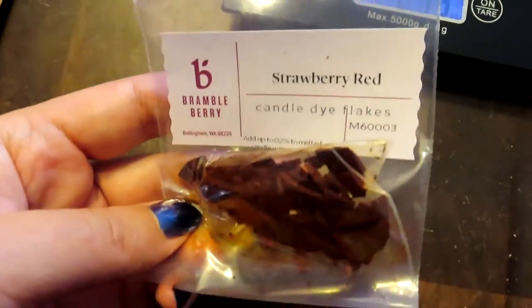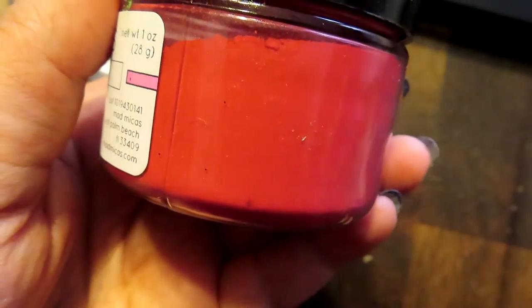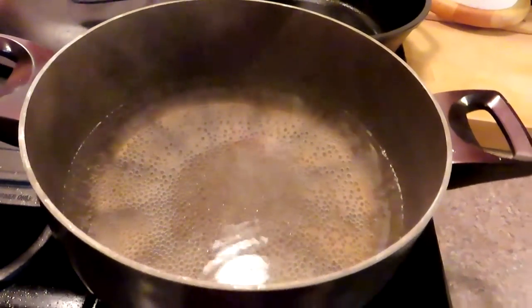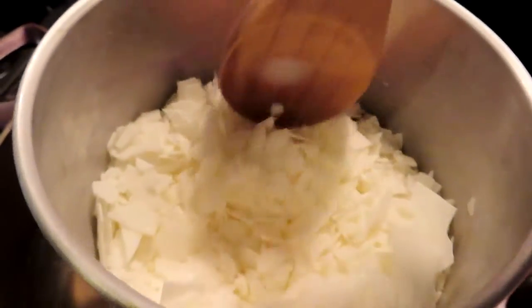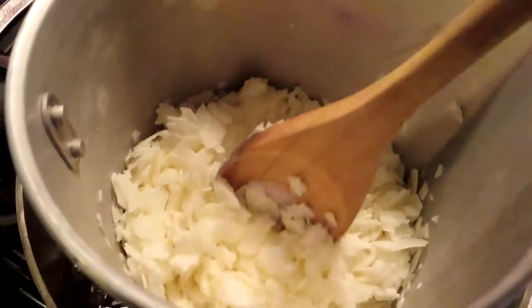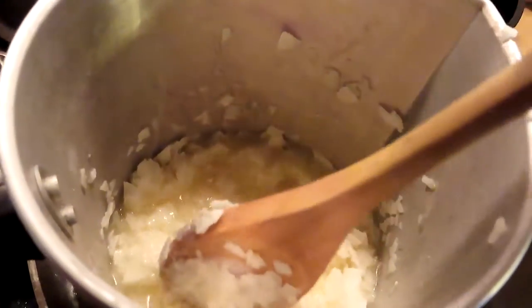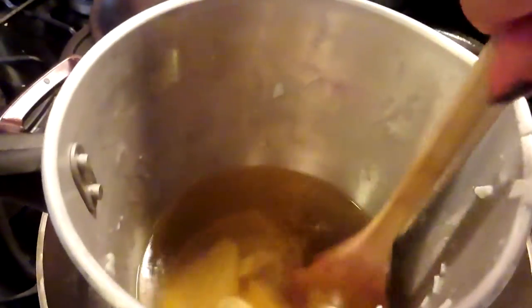Now that I have my fragrance oil measured out, it was time for the colorants. I'm using mica and Bramble Berry's candle flakes. The water is boiling because I'm going to use a double boiler for the wax. I measure out the wax, place it in there, and then I just wait. There's a little bit of waiting for this part.